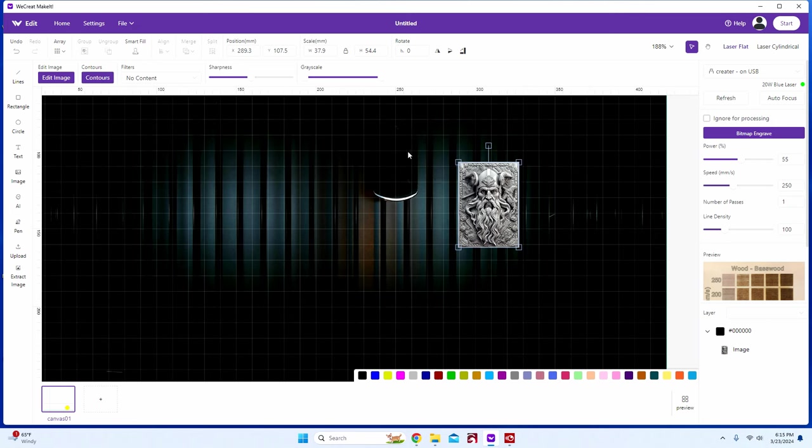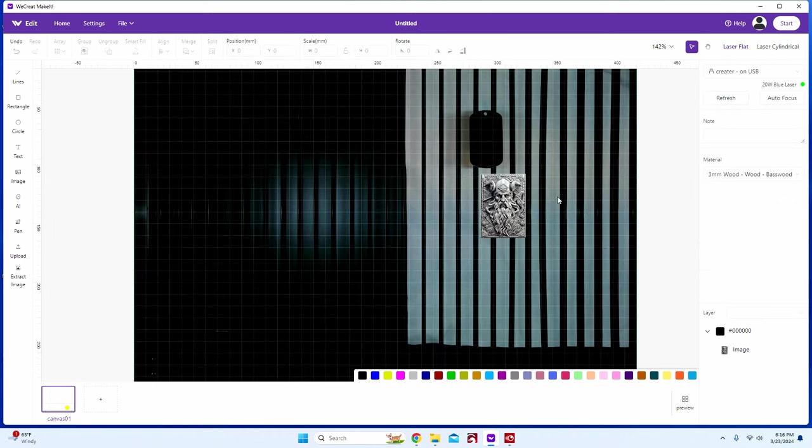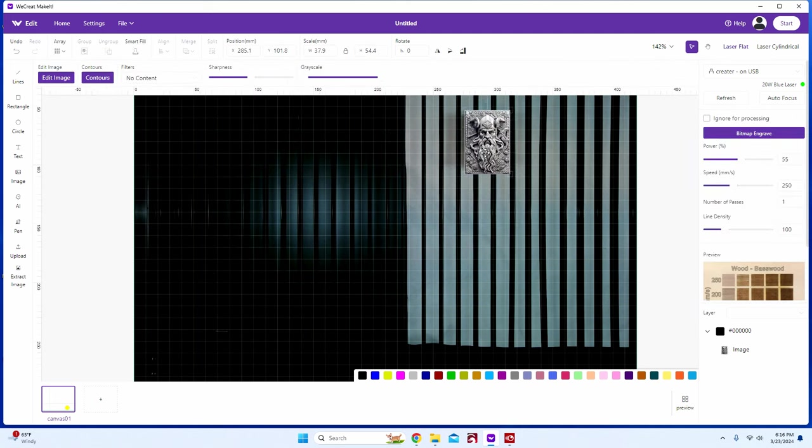We'll talk about the camera on the positive side too, but the negative I found with the camera was the background of anything I tried to laze was really dark and I had a hard time seeing stuff. I think it needs to have more light in the box — maybe a high-powered flashlight on top so you can see black or gray items a little better.